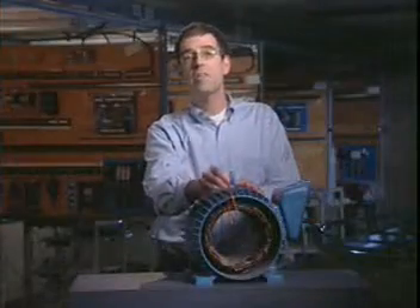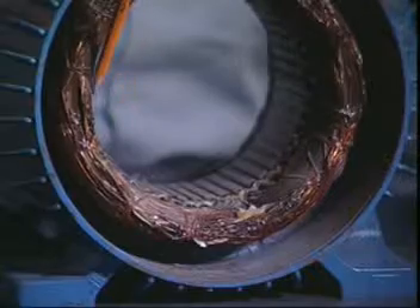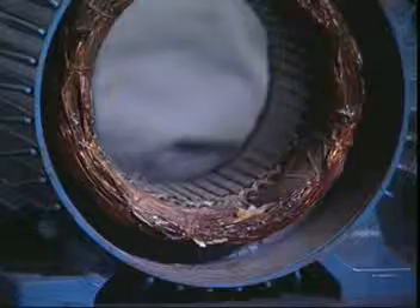The stator is the stationary part of the motor. It's wound around the inside of the motor housing and produces the rotating magnetic field when power is connected to it. Stator windings can be connected in either Y or delta.